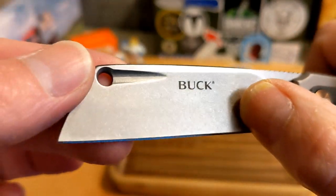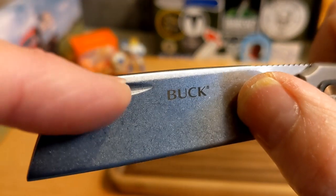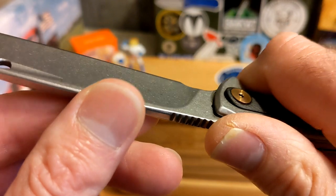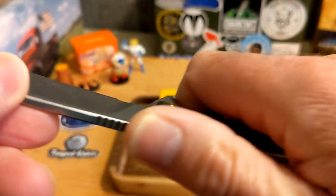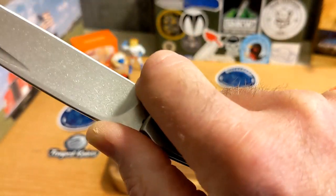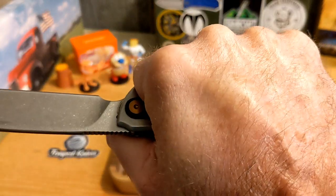They went all in with the cleaver style. You've got the stonewashed finish, the nail hook with a little fuller — rounded, almost chamfered but close to crowned. The jimping is in the perfect spot for the way I've been gripping it, and you've got a good full finger grip in the back.